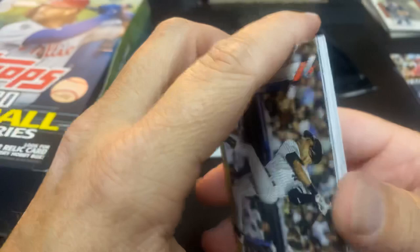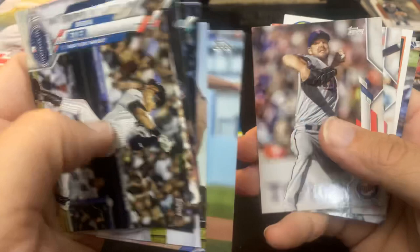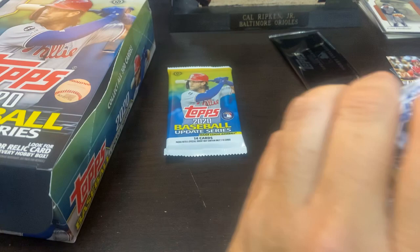Derek Jeter All-Star Game. Ichiro. Frankie Lindor. Griffey Jr. 1999 Home Run Derby. Austin Allen. Kershaw — Active Leaders in ERA. I wouldn't have guessed that one, I would have thought DeGrom. But that's pretty nasty. Chris Sale still on there, coming back from Tommy John — I guess he'll be back next year at some point, not in the beginning of the year. Eric Davis making his entry.